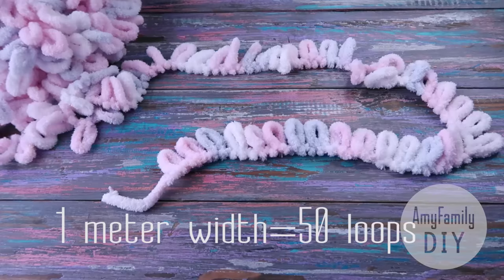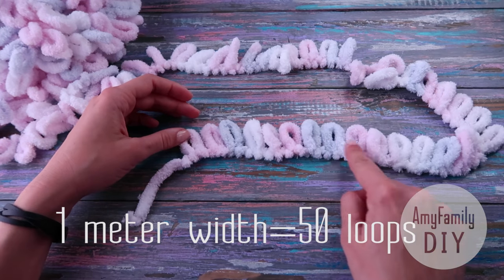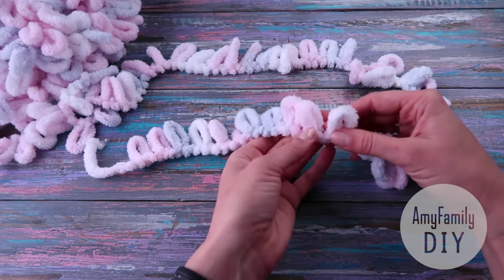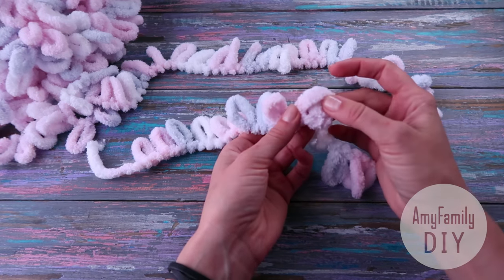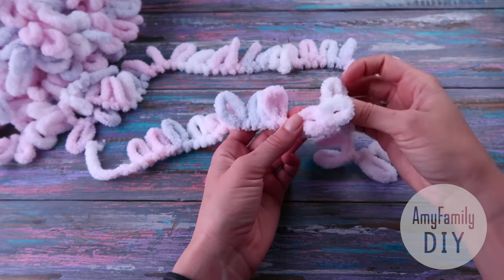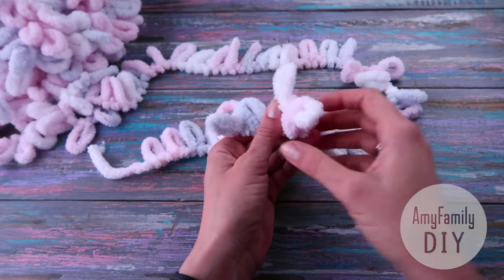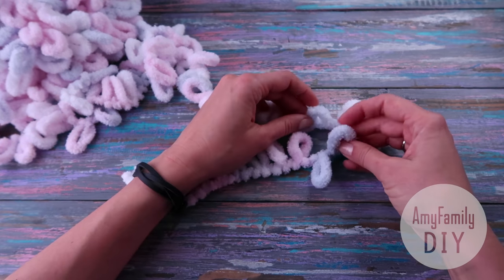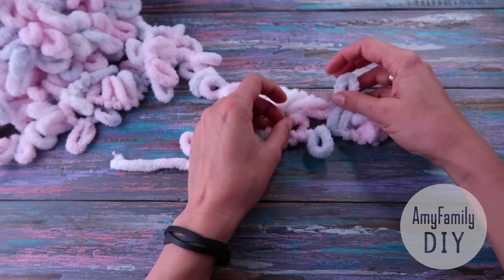To make a blanket 1 meter wide, first you need to count 50 loops. I'm taking 10 right now just to show you how the knitting is done. Here in my right hand I've got the next loop after the previous 10, and I run it through the last, 10th loop in my first row. Then I run the next loop through the 9th in the first row, and so on. Just keep running your next new loops through the next loops in the previous row — that's basically all we're going to do throughout the whole blanket.